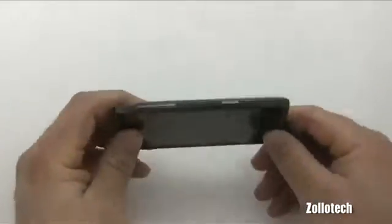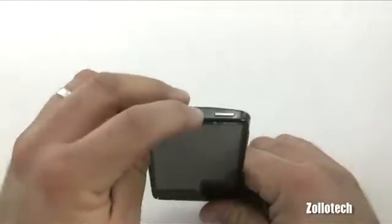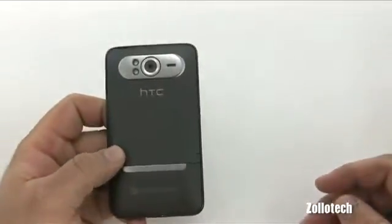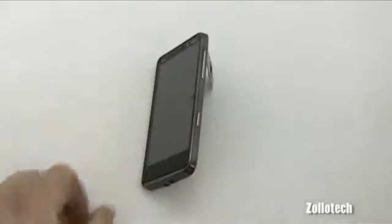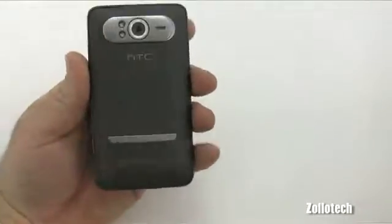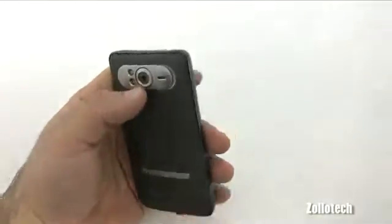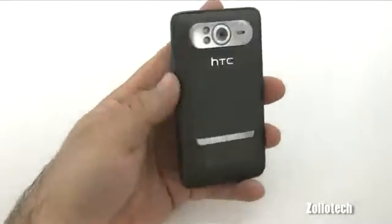Especially if you want to use it in a dock. On the side we have our camera button, volume up/down, and sleep/wake. On top there's the power button, nothing on the other side. Camera is on the back as mentioned, and we also have a kickstand for when you want to watch videos — it just holds it right there. On the back there's a rubberized grip with nice metal accents. Most of it is all metal; only small pieces are plastic.